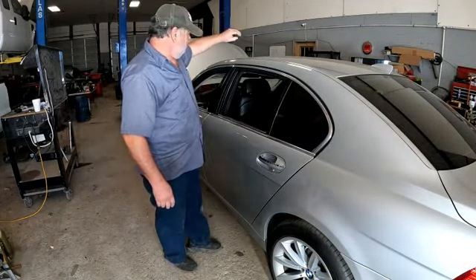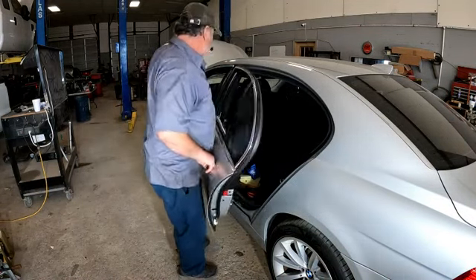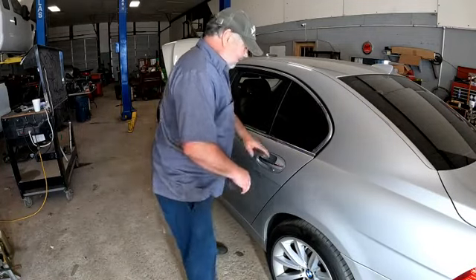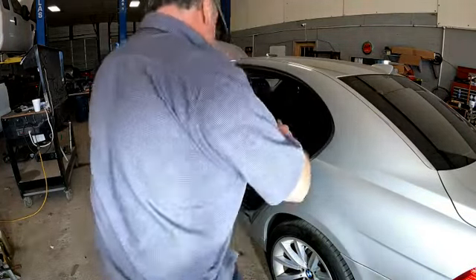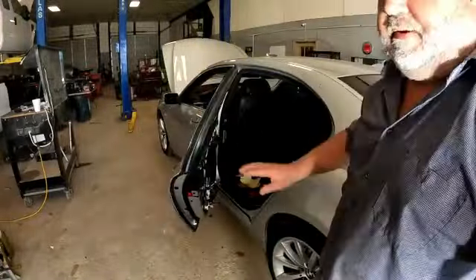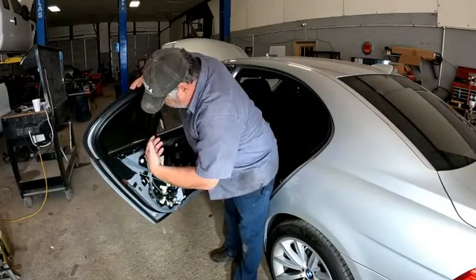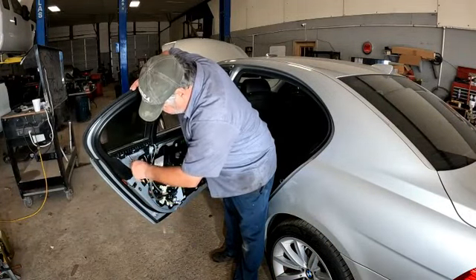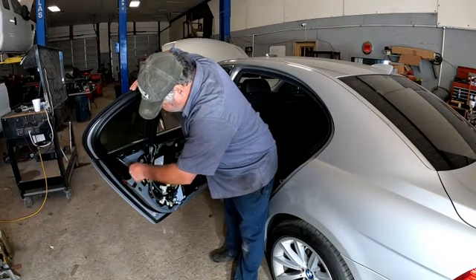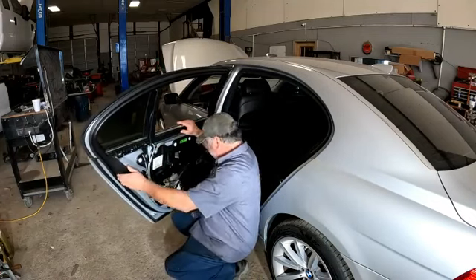This video is not going as I expected. This thing is working every time now — lock it, unlock it. I was expecting I was going to have to put this door latch actuator in, figuring that was bad. But when I pulled that door panel off, I must have jarred something. Well, it's working fine now — I wiggled some wires.